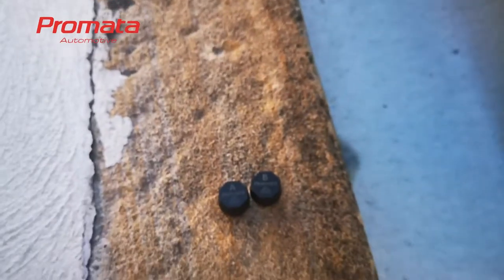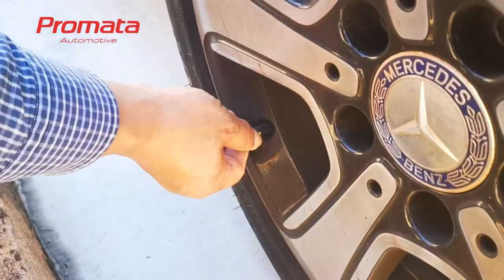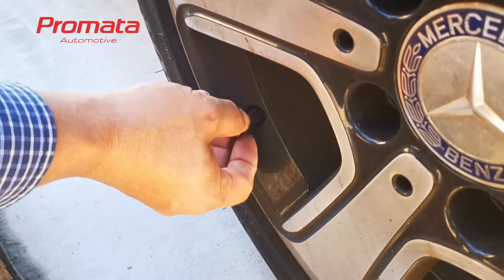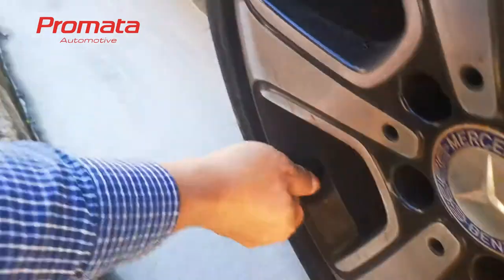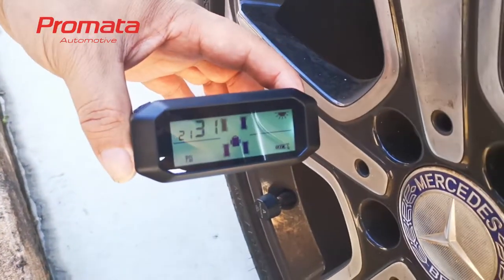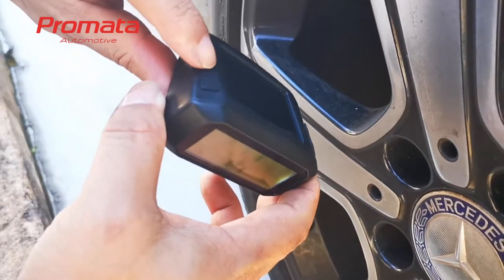We will pair sensor A to that position. First, unscrew the valve cap on the tire, then screw sensor A onto the tire valve. Once the display registers the pressure, it will appear on the screen flashing. To confirm this, press the set button once.